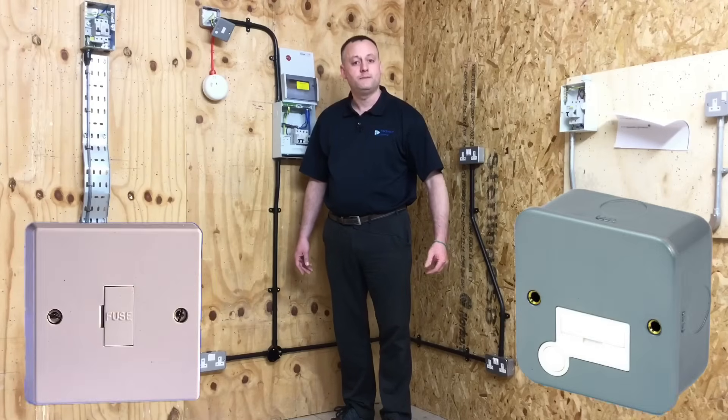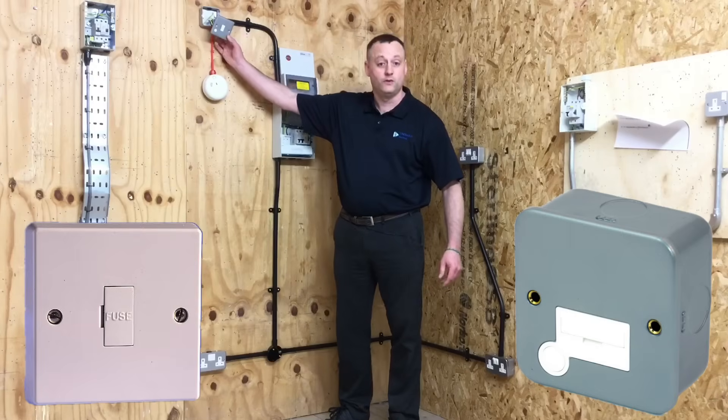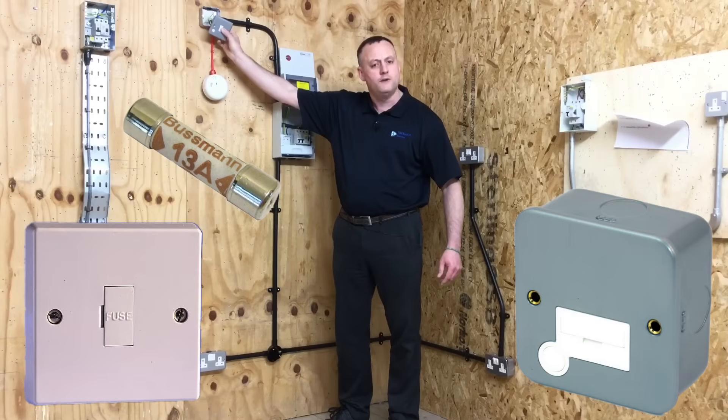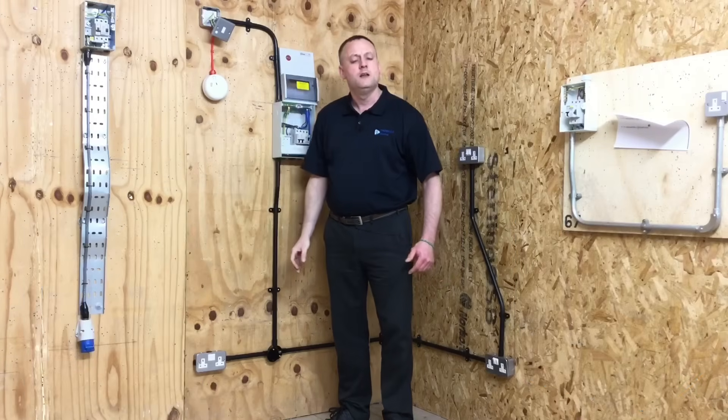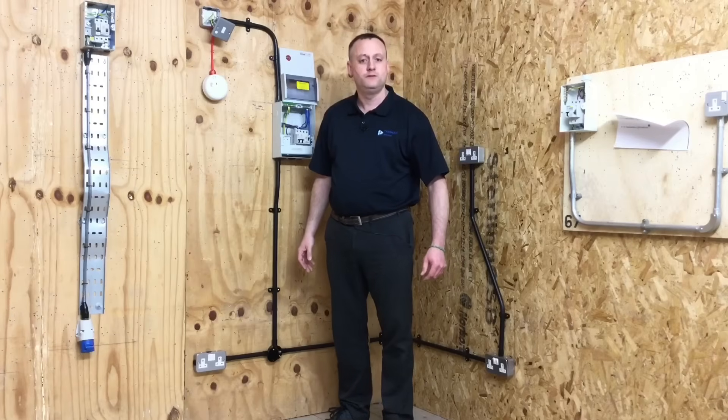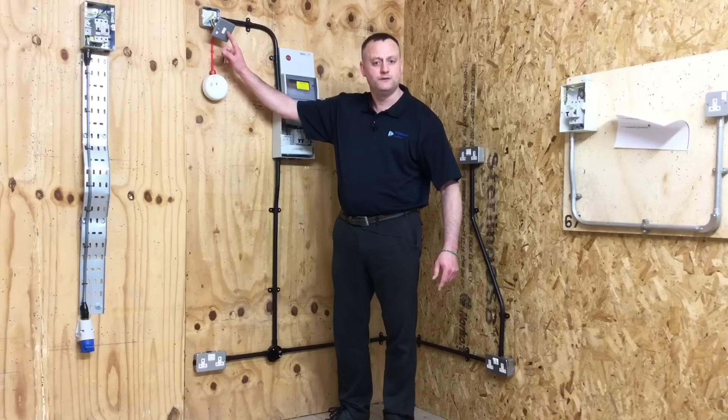If we installed a fuse connection unit — which has a maximum rated fuse of 13 amps inside it — from that point forward we could have as many socket outlets spurred as we wanted. So from a fuse connection unit, how many socket outlets can we have spurred? An unlimited number, because the limiting factor is the 13-amp plug-top fuse installed within the connection unit itself.